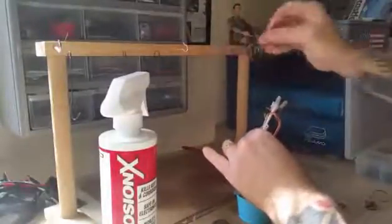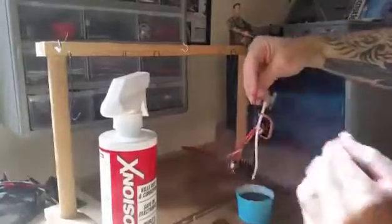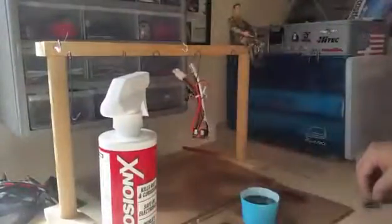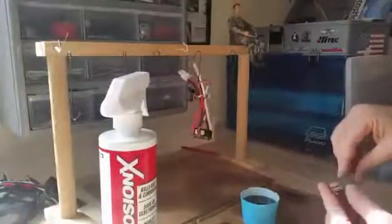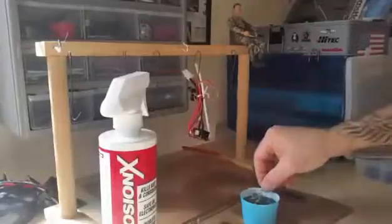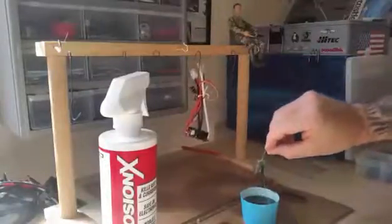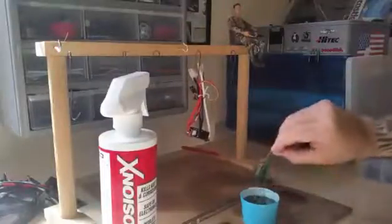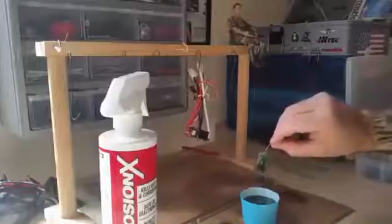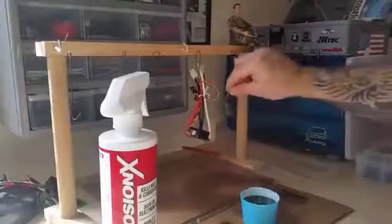I've got a hanging system here that I use for hanging all my stuff for waterproofing. Stick it up here and let it hang. Next I'm going to go with the receiver — pretty much it's the same thing. I'm going to just dip it completely, a couple dips, hang it up and let it dry.